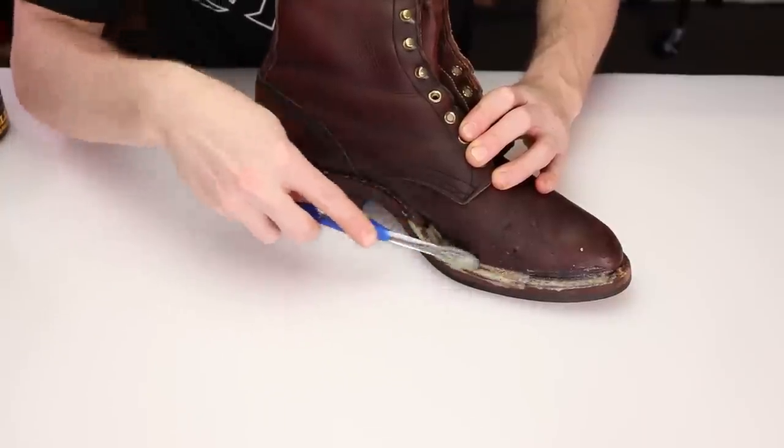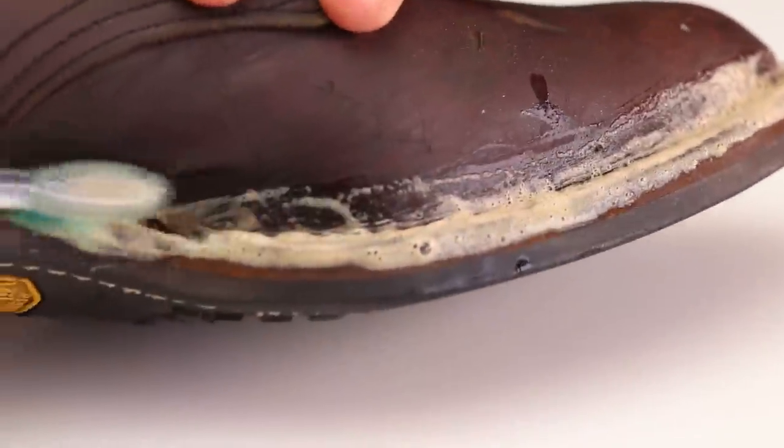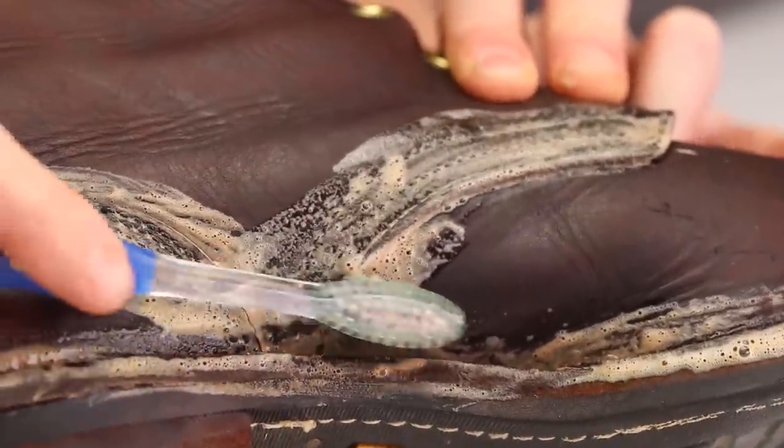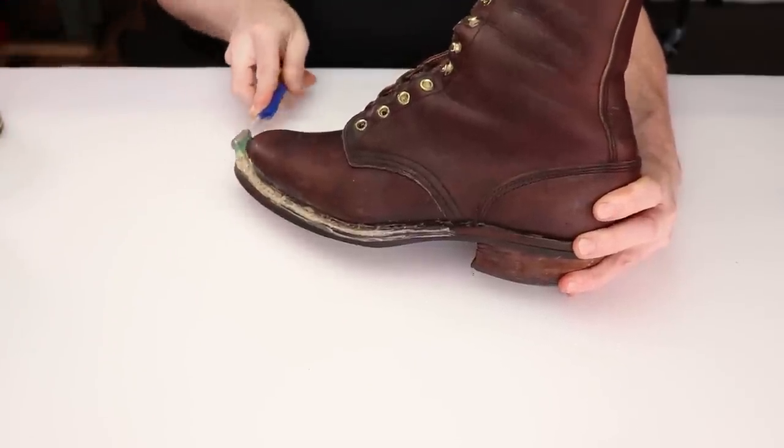Now we saddle soap the welt, and you're gonna see that whoever resold these — not Whites, but whatever cobbler did the work — did not remove the previous stitchings around the welt, so the welt is just a complete disaster. I'll show you a little bit further how bad it looks.